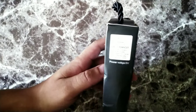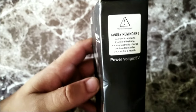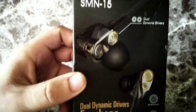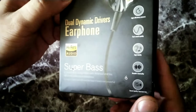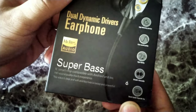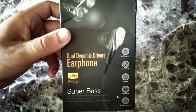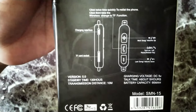Here is the box. On the top right-hand side it says we suggest fully charging the headset after it's been unused for one month. It does say SMN-15 dual dynamic drivers earphones, high-res audio, super bass. The IC chip is compatible with Android and iOS. It has hi-fi sound, and on the back it mentions sound quality, high fidelity, and fast sound quality.